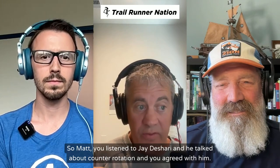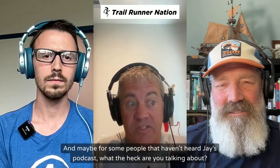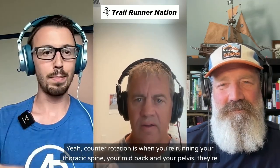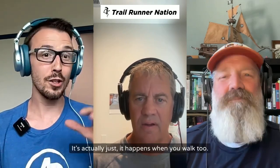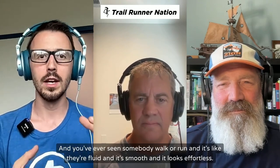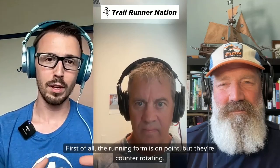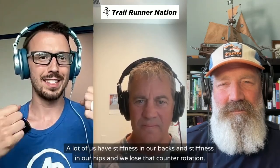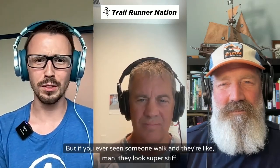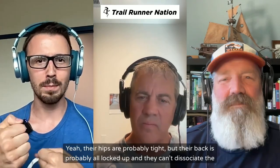You listened to Jay Cherry and he talked about counter rotation and you agreed with him. Why is counter rotation so important? Counter rotation is when you're running and your thoracic spine - your mid back - and your pelvis are rotating in opposite directions. It happens when you walk too. You've ever seen somebody walk or run and they're fluid, smooth, and it looks effortless? They're counter rotating. A lot of us have stiffness in our backs and hips, and we lose that counter rotation.